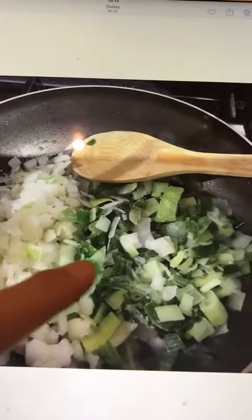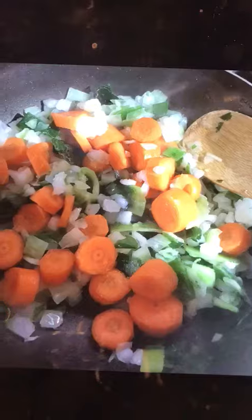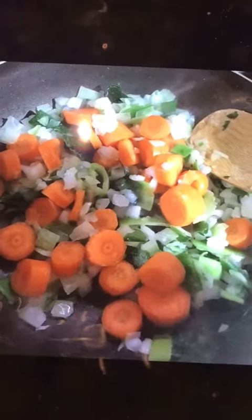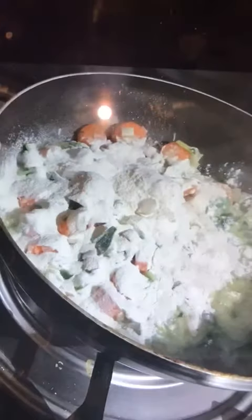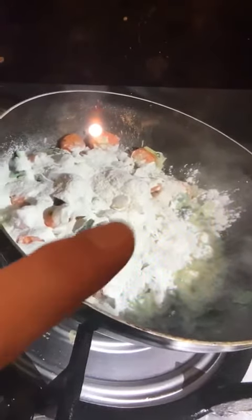Then I add my onion and leek and give that a stir. Once the onions and leeks have sweated a little, I add my carrots and leave that for about five minutes. Then add about a quarter of a cup of flour. You can see there are some juices from the onions and those sweating down, so you put in your quarter cup of flour and mix it in together.